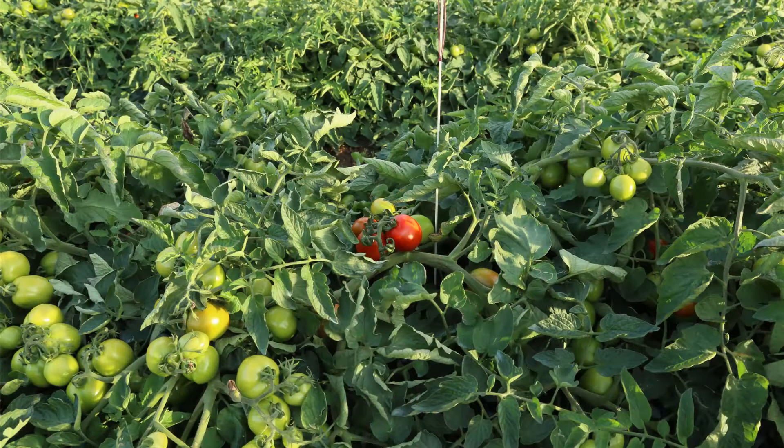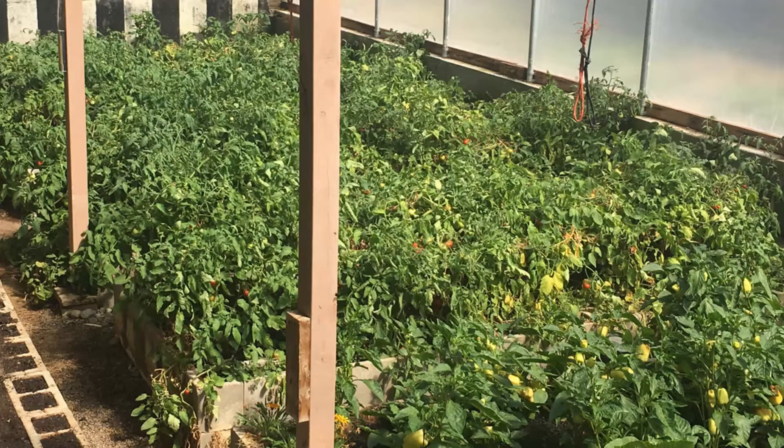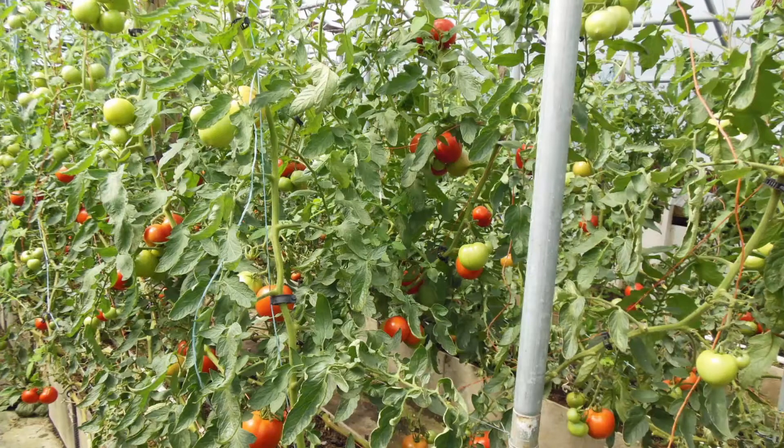Number five is determinate versus indeterminate. A determinate plant comes up, blossoms a lot, puts on its fruit, and then you harvest the fruit and it's basically done — it doesn't cycle again. An indeterminate will start with one set of fruit and then put on another one the next week, and another the week after; it'll just keep going on and on. I've heard of tomato plants that are seven years old and continue to produce. So you want to decide if you want a determinate versus an indeterminate.